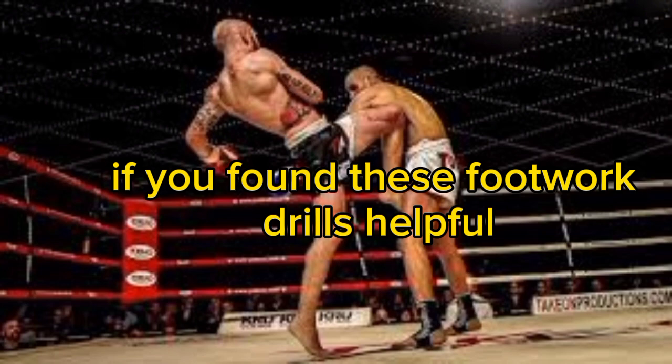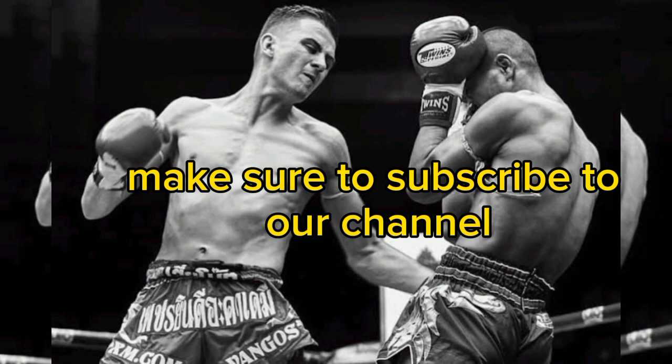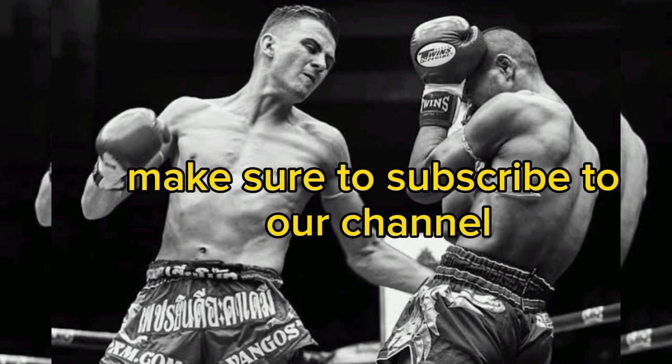If you found these footwork drills helpful, don't forget to hit that like button and share this video with your fellow boxing enthusiasts. And if you haven't already, make sure to subscribe to our channel for more boxing tips, drills, and exciting content. Lace up those gloves, step into the ring, and let's continue this journey together. Thanks for watching, and we'll see you in the next video.